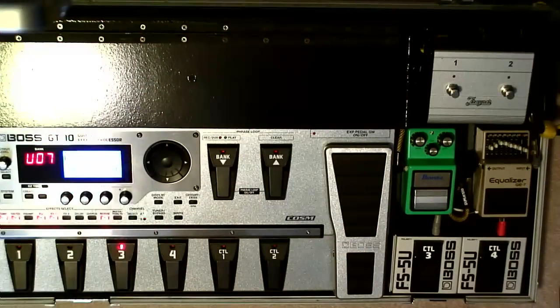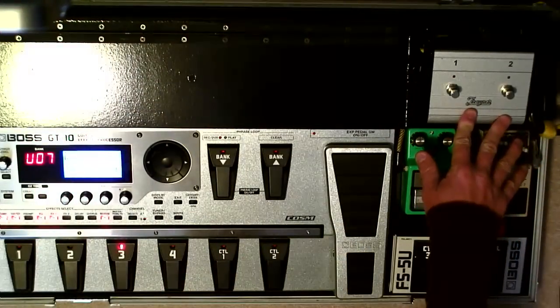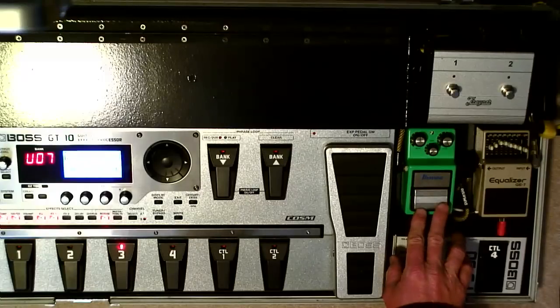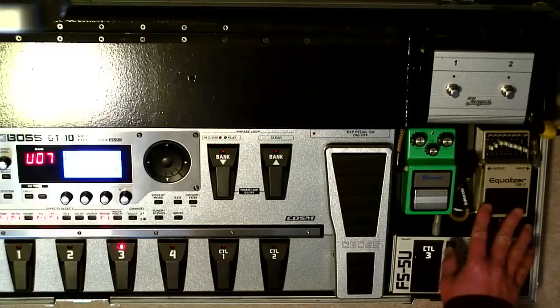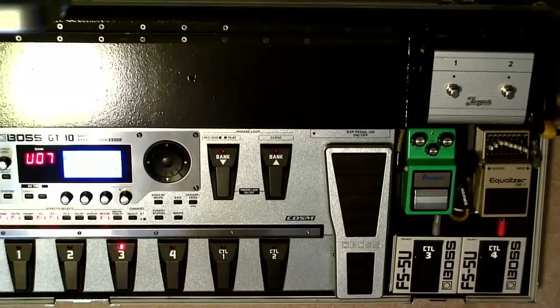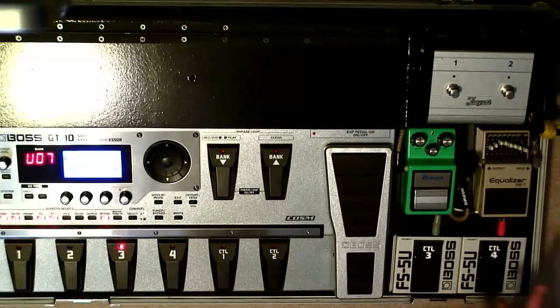This is my pedal board. I've got the GT-10 here. I've got my amp channel switcher here. I've got an Ibanez Tube Screamer and a Boss EQ-7 — I used that as a clean boost. And here are my two external FS-5U pedals. You see Control-3 and Control-4, so I have Control-1, Control-2, Control-3, and Control-4.